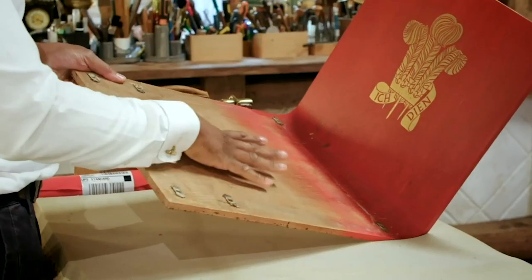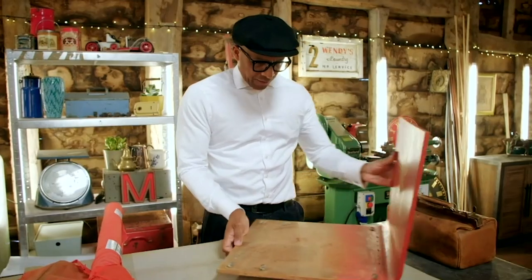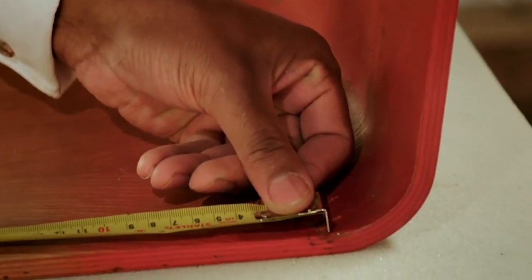Basically what I've got to do with this is upholster it. So I've got the foam, I've got the fabric. What I'm going to do first of all is measure this — 45 and 43. So what I've got to do is just mark it out.